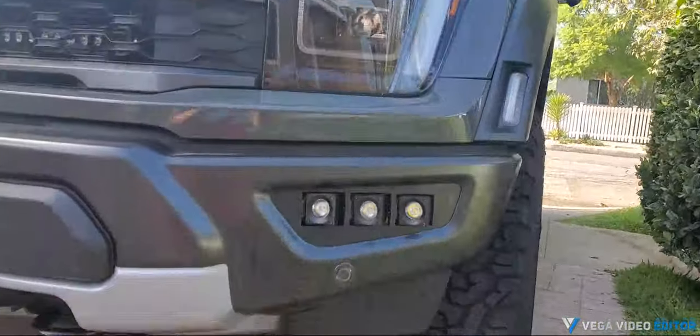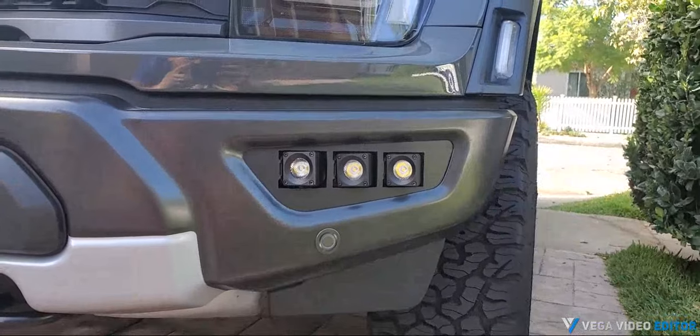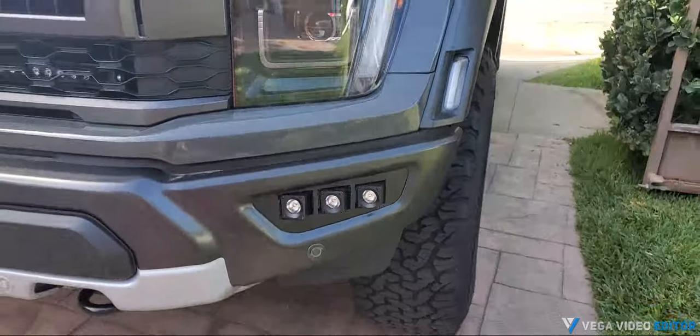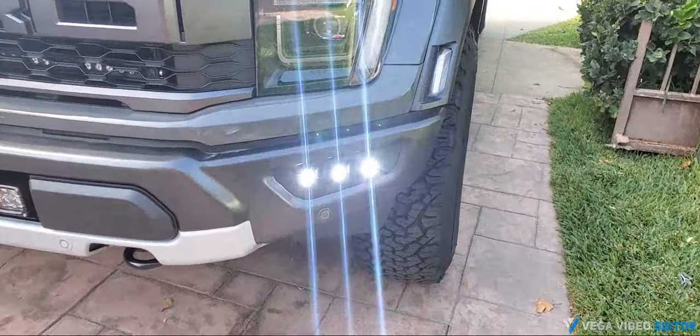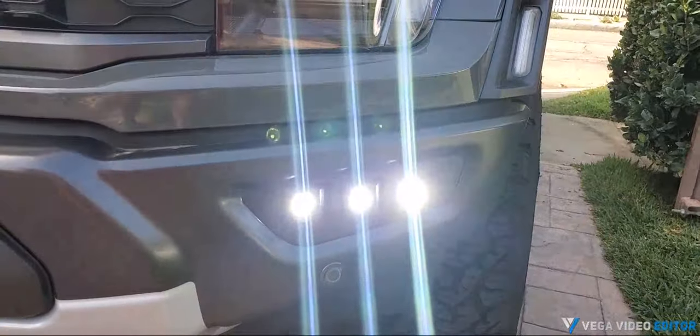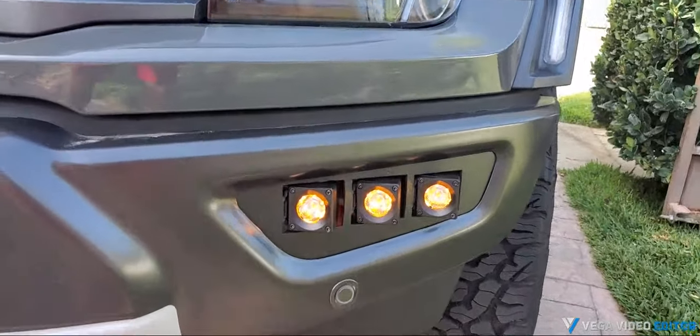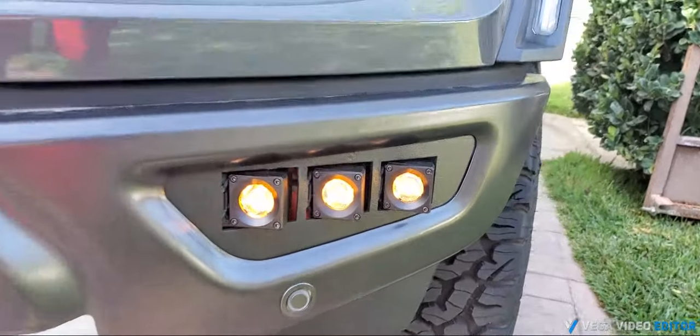This is the new fog light kit. It houses a 3.20-inch light on each side and has amber capability. We can turn on the white light for the fogs, turn it off, and then turn on the amber for the fogs.